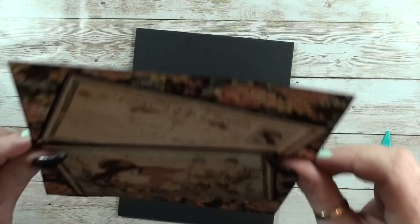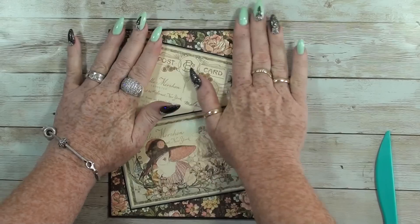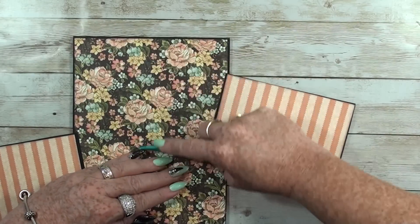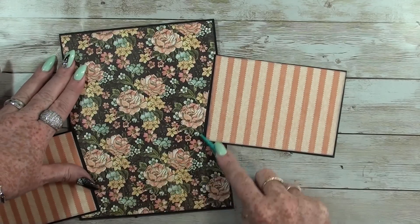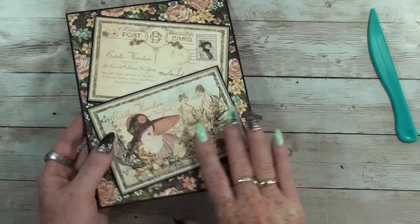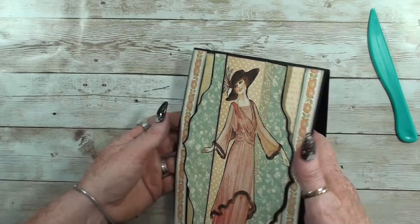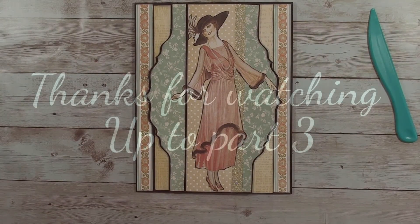Let's see, where is my page? Here it is. Flip it over and settle it down. So that was easy — easy peasy. Our first page is done. There is the tunnel, here is the hinge where it should be, and that's the first page. Up to the next tunnel page — we'll be right back.